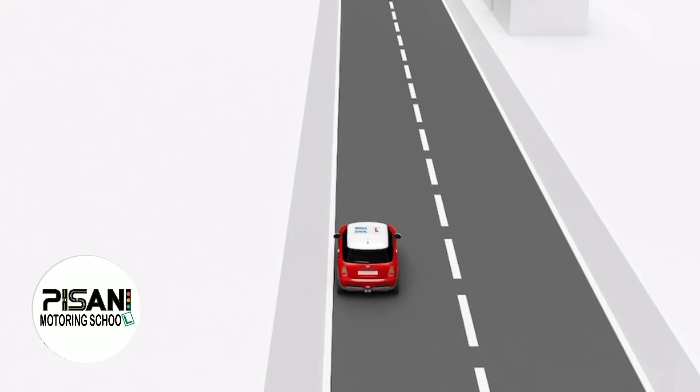The emergency stop exercise. On your driving test, the examiner may ask you to do an emergency stop. I would like you to stop the car in an emergency and under full control, as if a small child had just stepped off the pavement.